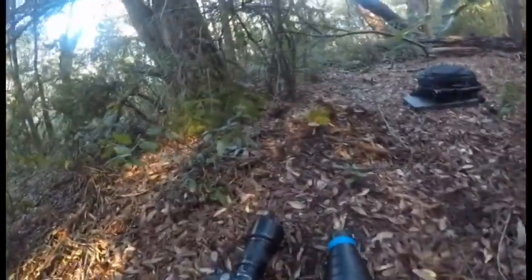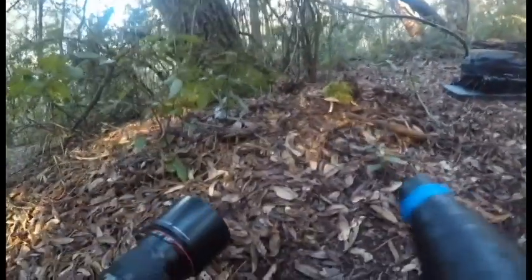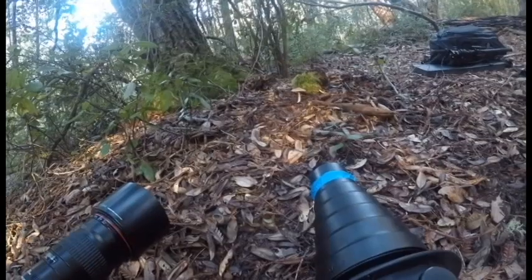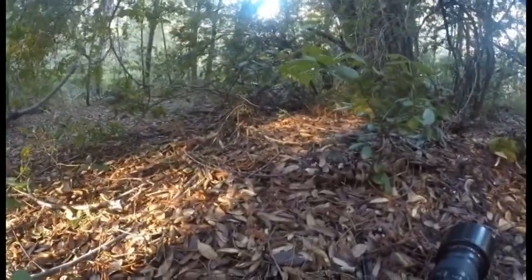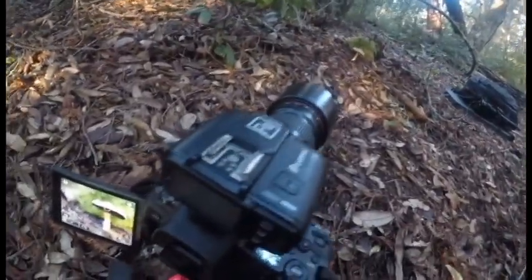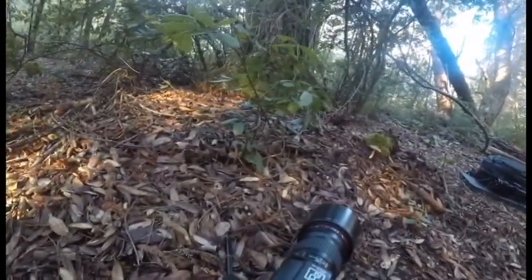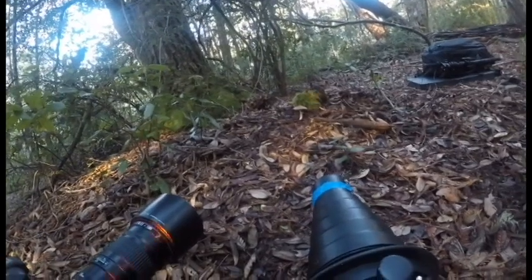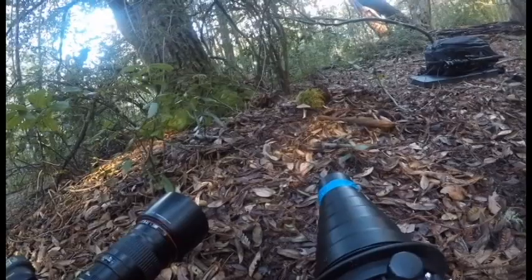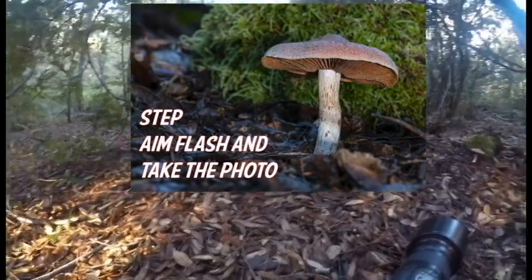Now let's introduce the flash. I'd like to get the light under the cap — I don't want anything in front of the flash to cast a shadow on the mushroom. Let's take a look — oh, that's nice looking. It's a little bit dark, so I'm going to bump my flash up from the back of the flash itself because I don't want to bump the focus on the camera. We've still got focus where we want it — the green light confirms that. Let's aim it at the mushroom. Oh, that's really, really pretty — the 200mm is really nice, I like that.